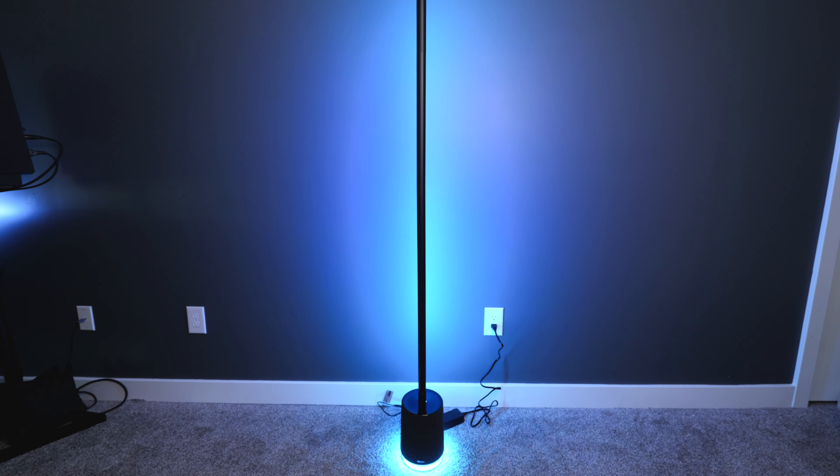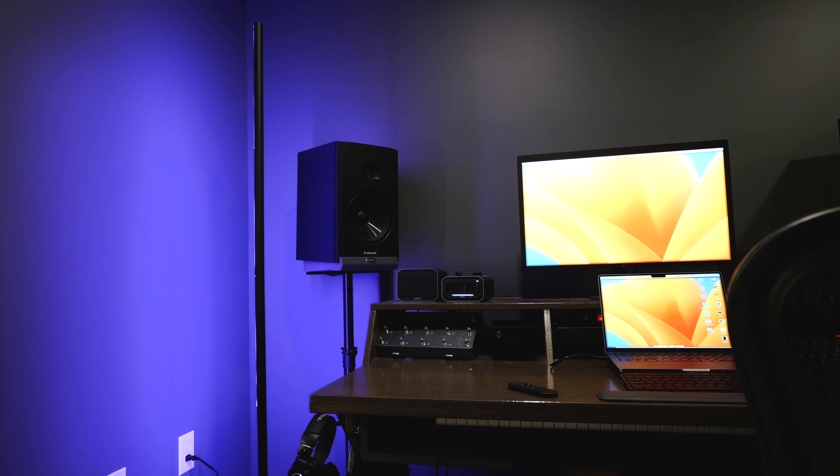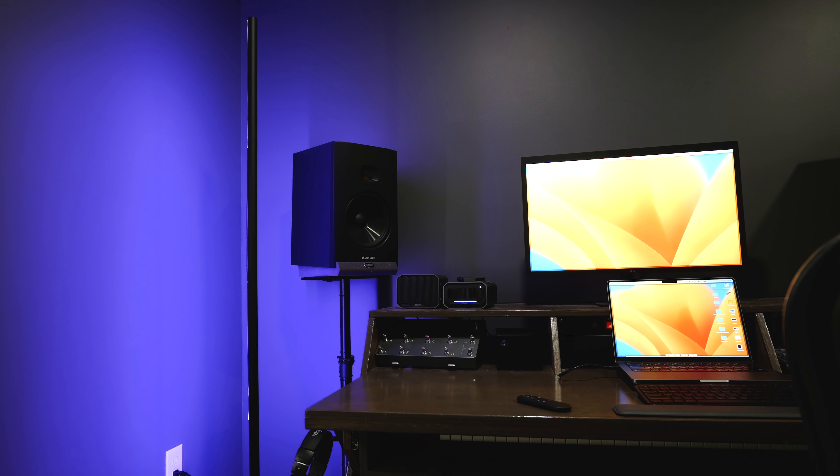The Floor Lamp Pro looks really nice. It's available in both black and gray, and I'm really happy with the quality of the light I'm getting. It just adds such a great mood and ambience to my office. Everywhere I've tested this light, there is so much brightness available with the 2,100 lumens that it puts out.